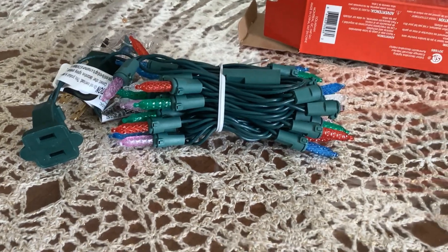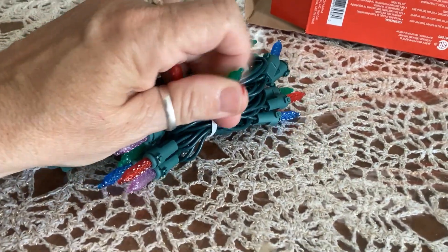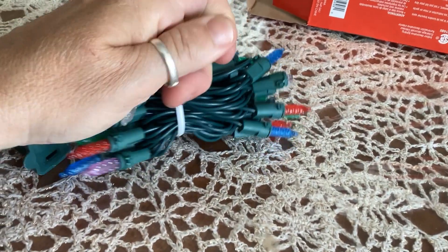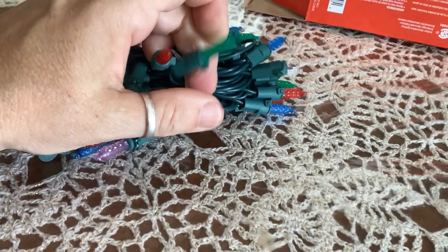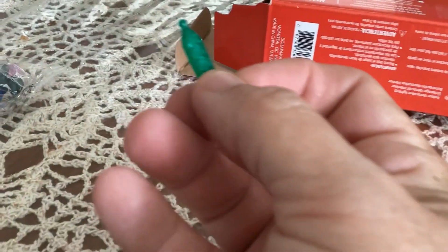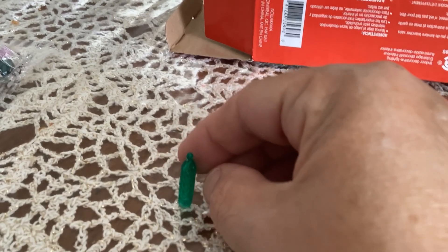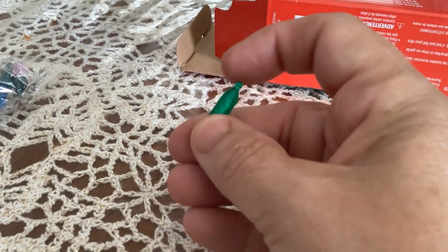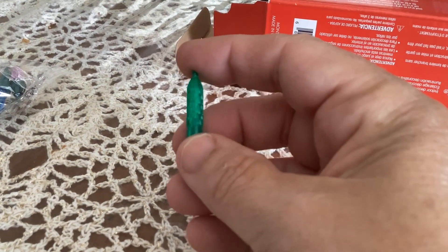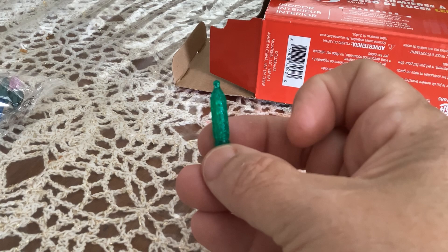I got these LED plug-in lights at the local dollar store. This box was actually a little bit more expensive than what I should have paid — I paid five bucks. I got 35 little lights, and if you pull them out of the socket, this is what you get: a little bottle. I love the green ones the best because they remind me of little antique poison bottles. Aren't they just precious?